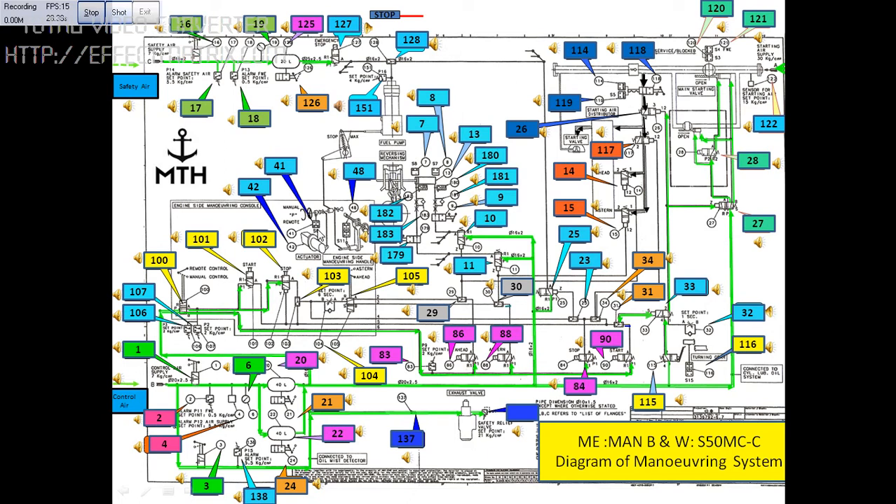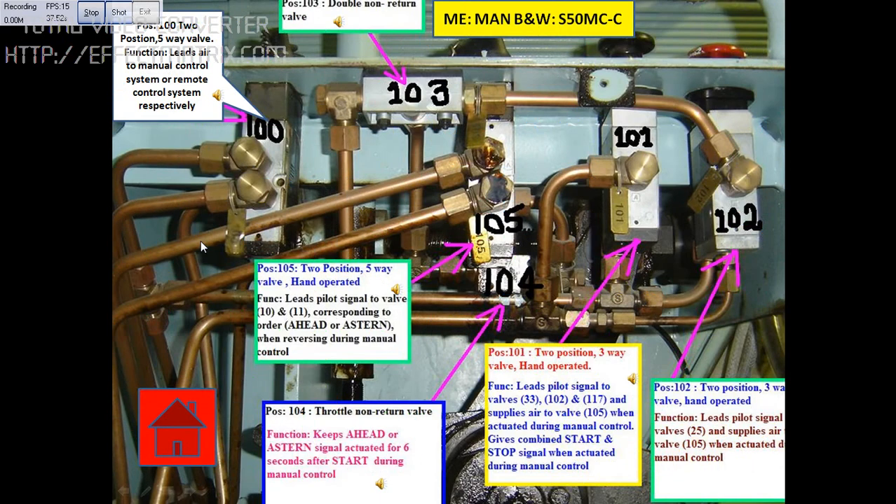These are all real pictures of the main engine. I want to see where the start solenoid valve is. I will click on 101 to see where it is. So 101 you can see here — you have 101, 102, 103, 104, 100 — everything is here. So 101 is here. If you want to know detail about this, you click on the icon.